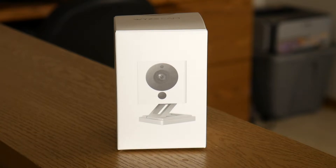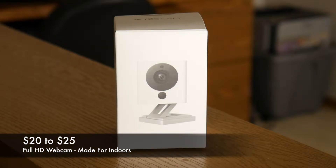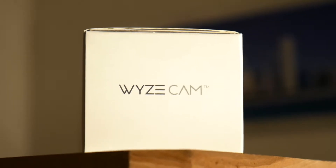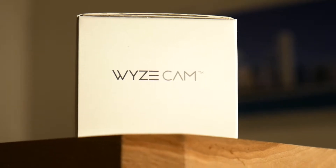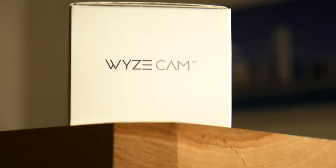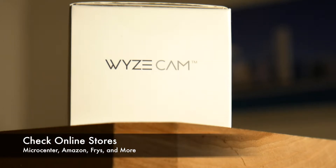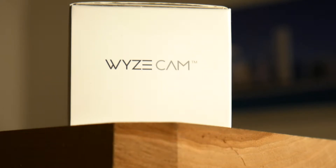One of the main reasons I wanted to review this camera was because of the price. This is a camera that costs between $20 and $25 pretty much anywhere you find it. That's so impressive because wherever you look online this thing gets four or five star reviews all over the place. I picked mine up at Micro Center but I see them on Amazon and a lot of other online places. They're always $20 to $25 — don't pay any more than that.